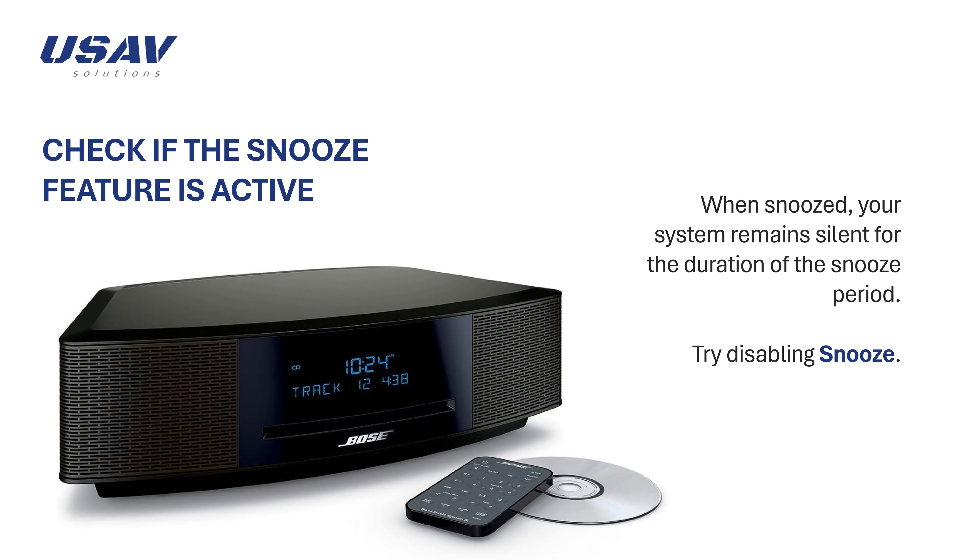If your product seems to be set up properly but does not produce sound, try the following. Check if the snooze feature is active. When snoozed, your system remains silent for the duration of the snooze period.